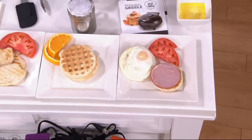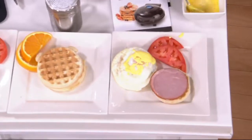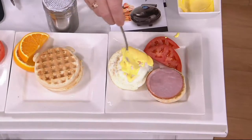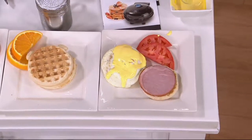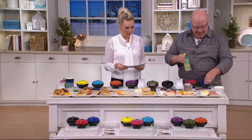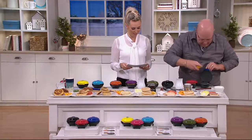It's on a clearance price — a great price of under $20 for a set of three. So really, if you just kept one and gave another as a gift, that's like a $6 and some change gift. Item number K45659.